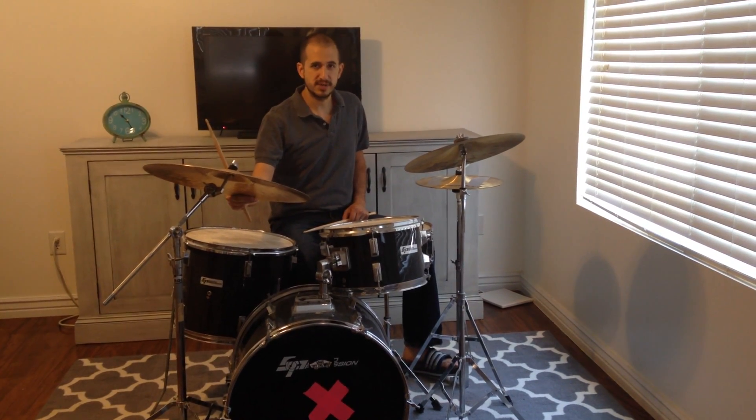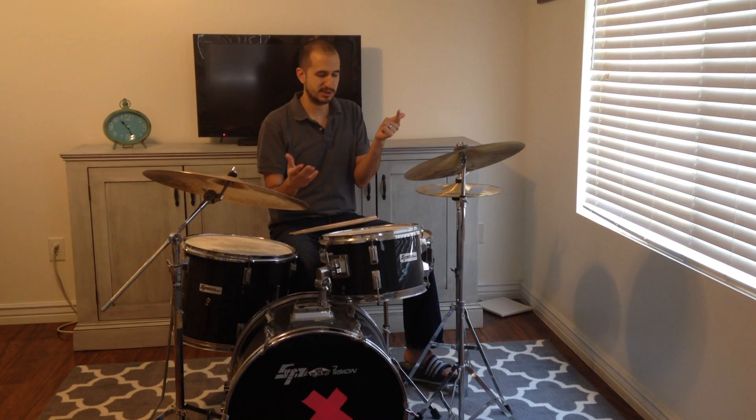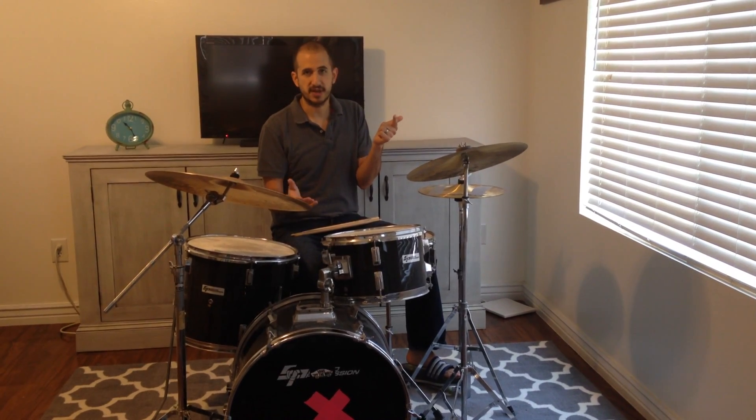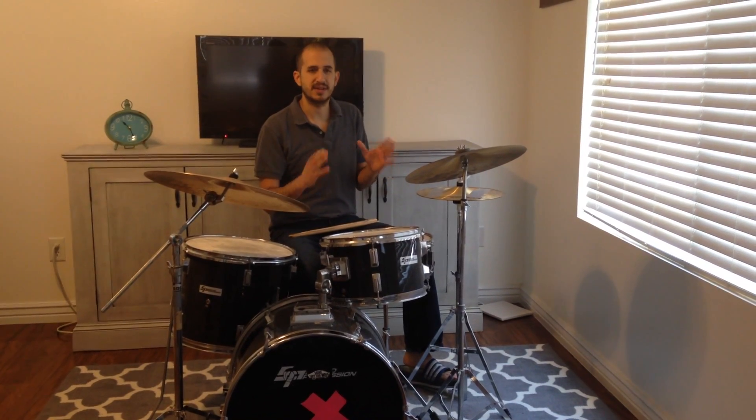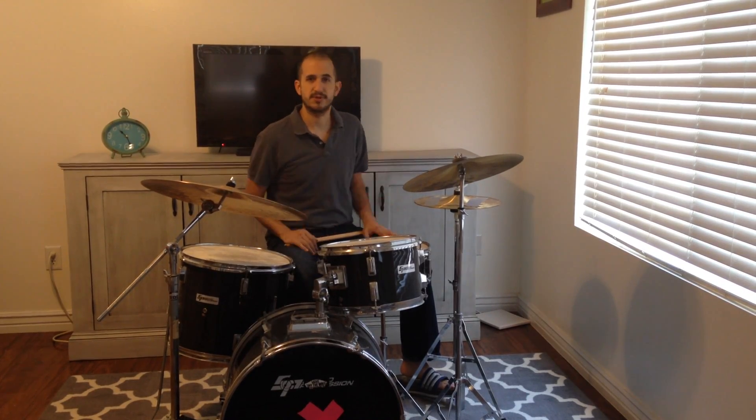So my tips for learning these beats — with any beat — is: first, count out loud. Make sure you can count out loud this jazz rhythm before you try to play it. Start slowly, like I'm doing right now, nice and slow. You can go even slower, really, really slow. That's fine if that's what it takes for you to keep your counting consistent, even, and smooth, and have control over what you're doing. Once you get a little bit of control, you go faster — just like riding a bike. Start slow, you figure it out, go wherever you want.